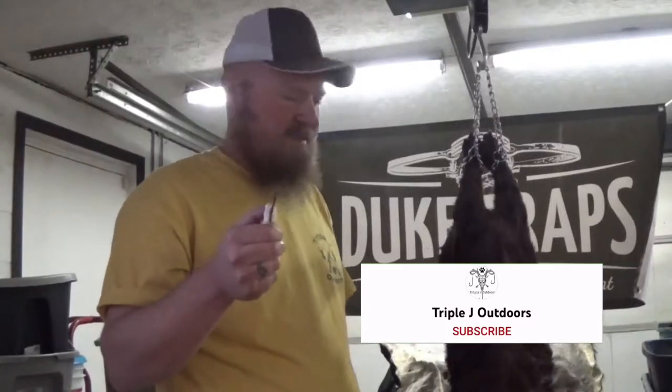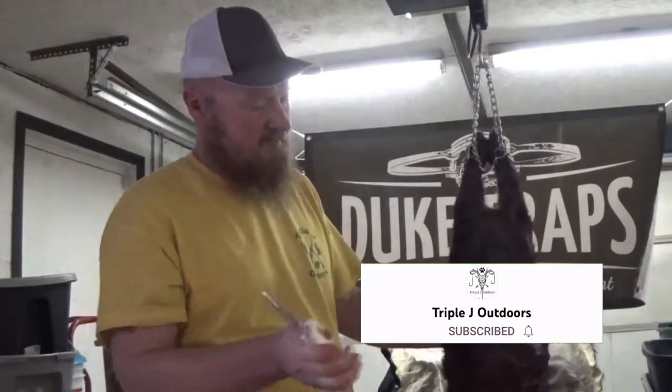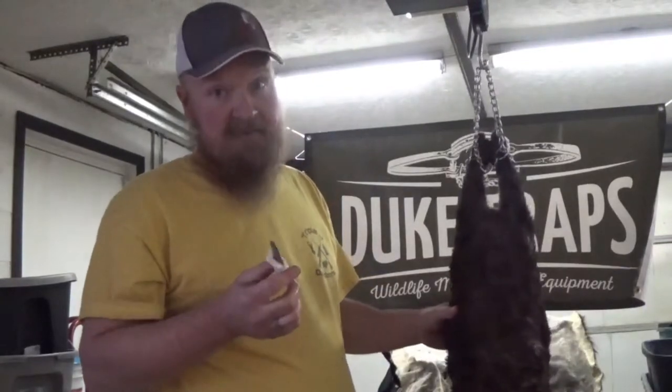Team member Dunlap coming to you once again. Today we're going to do an otter skinning — my first one ever I've done.